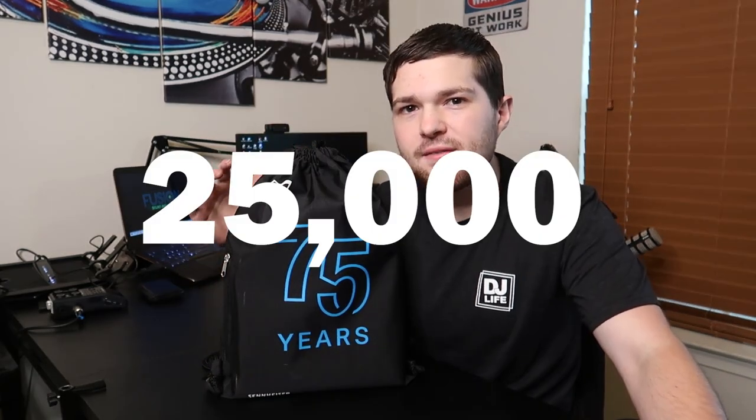The headphones inside this box are the HD25s — a workhorse for the music industry, very popular since the 90s. Sennheiser decided for their 75th anniversary to take the HD25s and create a limited run of 2,500 units with a completely retro touch. They're shipping them randomly to HD25 buyers, so if you bought a pair you could randomly receive one of these custom 75th anniversary HD25s.